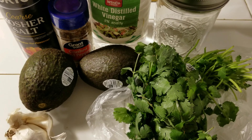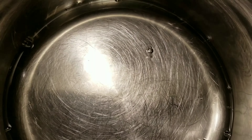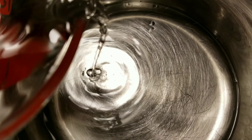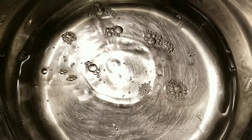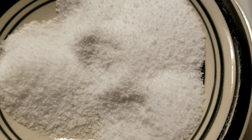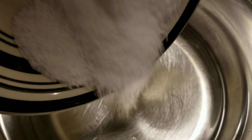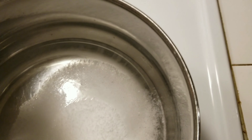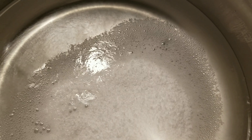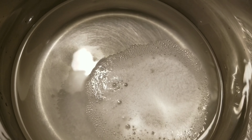So to start we're going to add one cup of white distilled vinegar and one cup of water. Then in this bowl I have a third cup of Splenda and one tablespoon of the kosher salt. Go ahead and add all of that to the pot, turn your stove on, and bring that to a boil. Once we have that going I'll be right back with you.